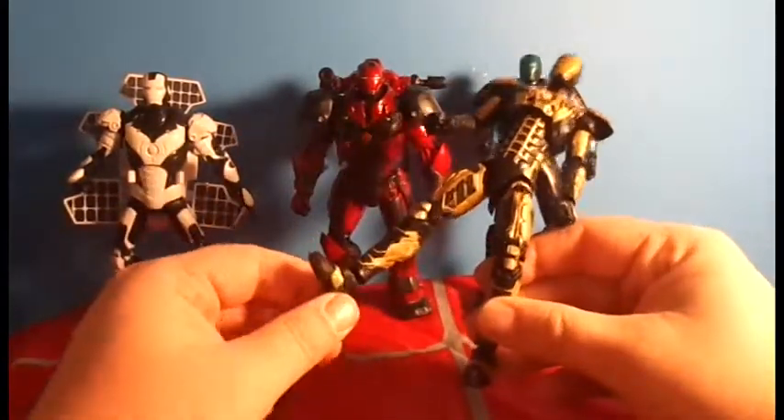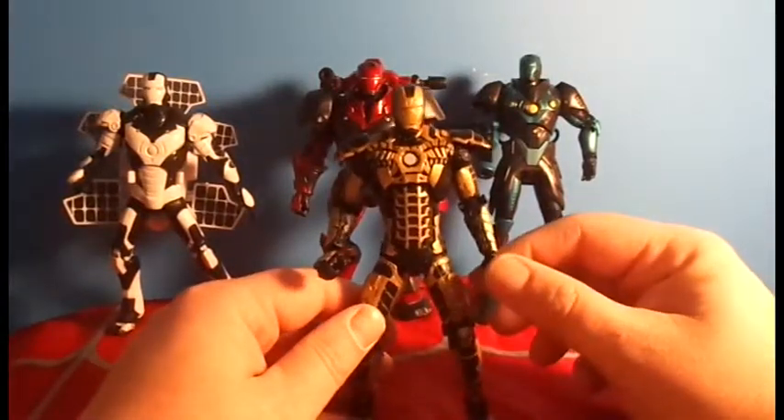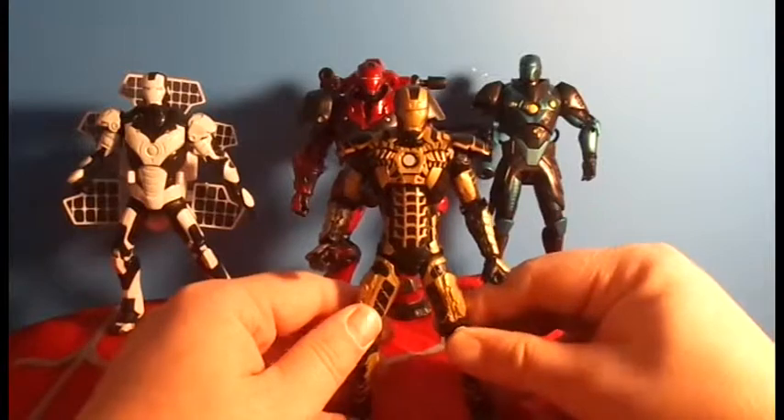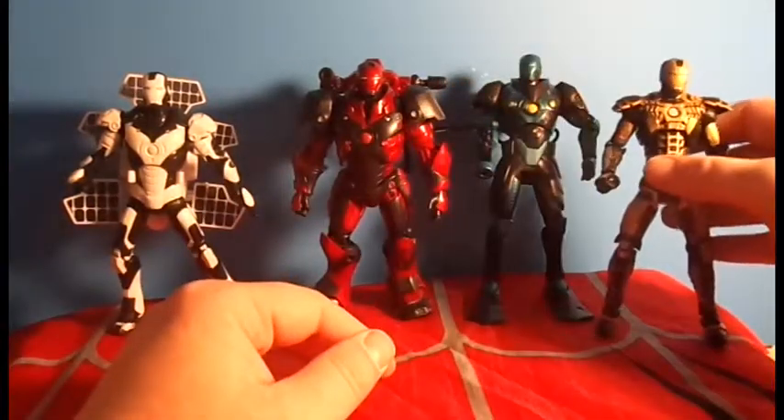I don't like the feet. I don't like that it doesn't have ankle articulation. And the plastic on this armor feels weak — not as strong as the plastic on the other figures.